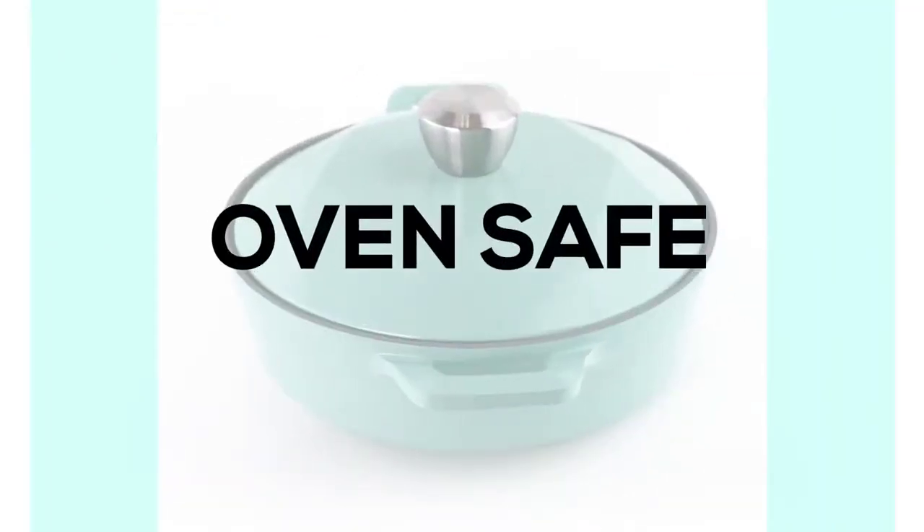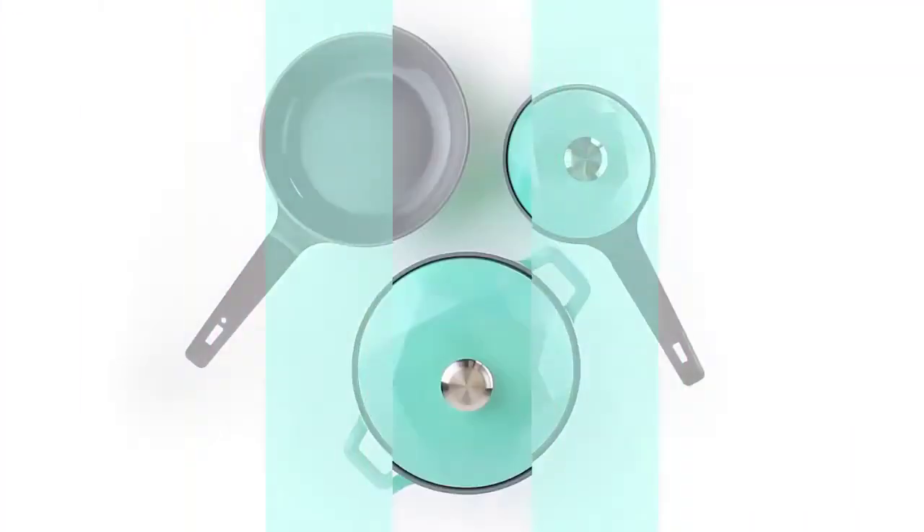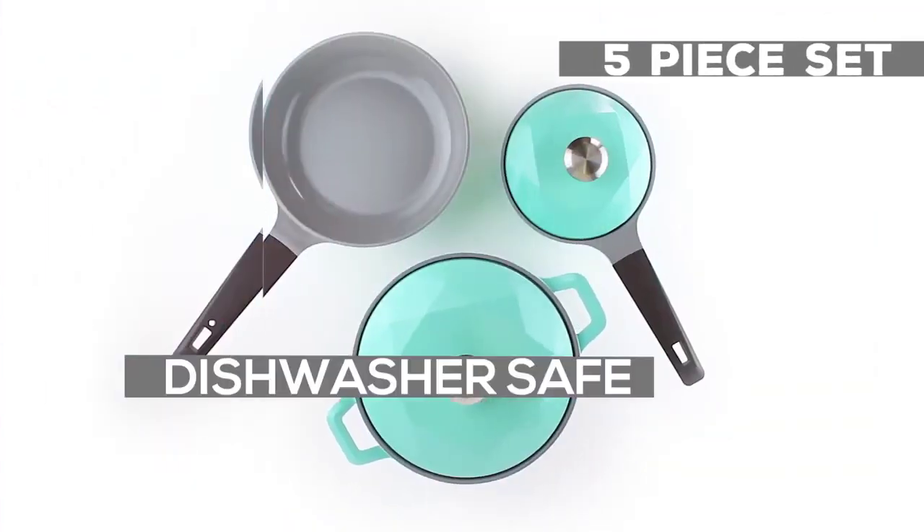The lid and stock parts are oven safe and can be used on gas or electric stove. It is easy to clean with a wet cloth and is dishwasher safe.